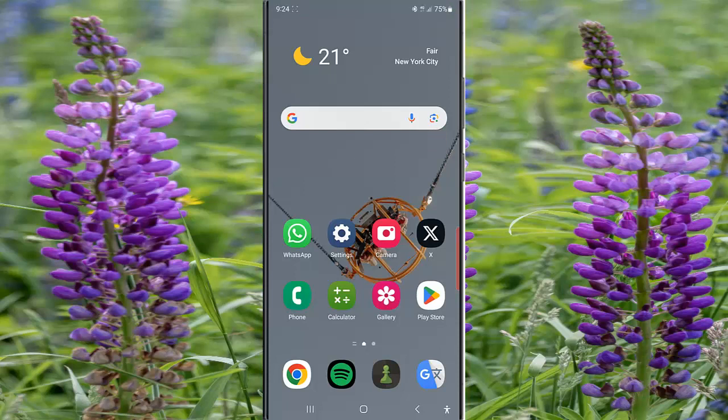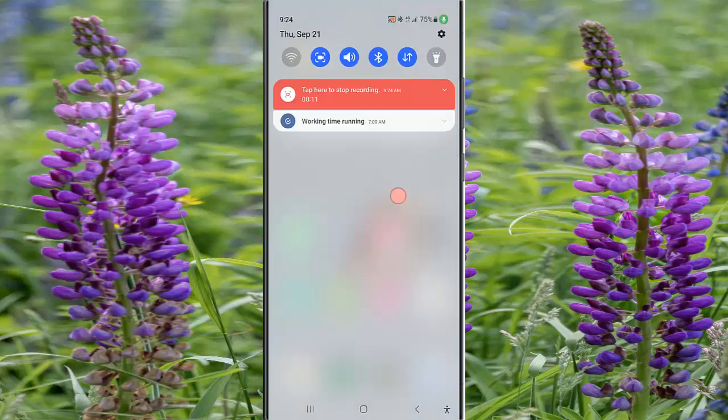To change the lighting effect in the fully charged notification routine on Samsung Galaxy S23 Ultra, swipe down the top of the screen and then tap the settings icon.